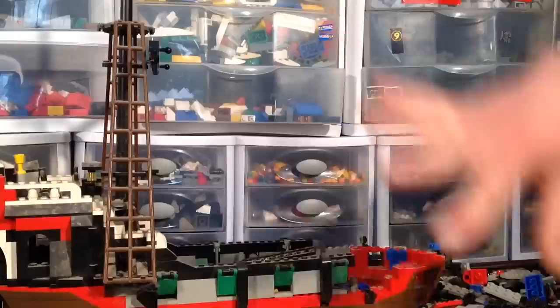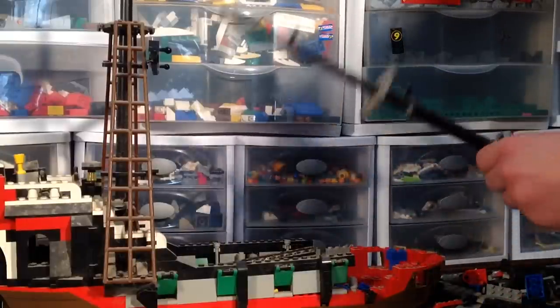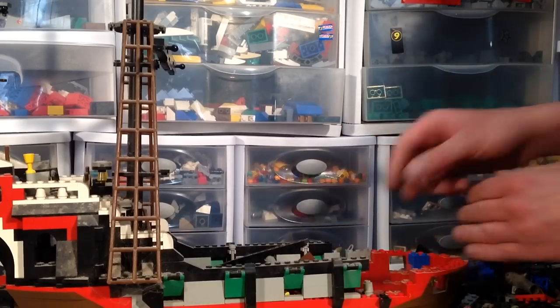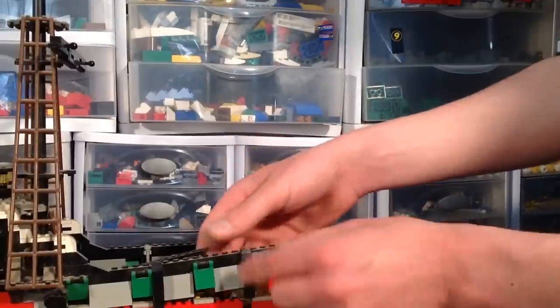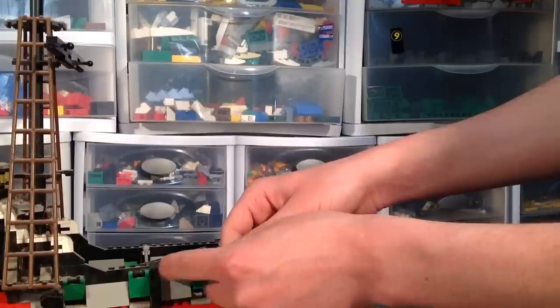I wish I had the box with the old school clamshell packaging they used to use — they don't do that very much anymore, if at all. There are all the little swords and pirate accessories. Oh, is there gold? Yeah, there's gold in the treasure chest. I love the detail, and these green flaps were a nice touch. The green, gray, black, and red color scheme.